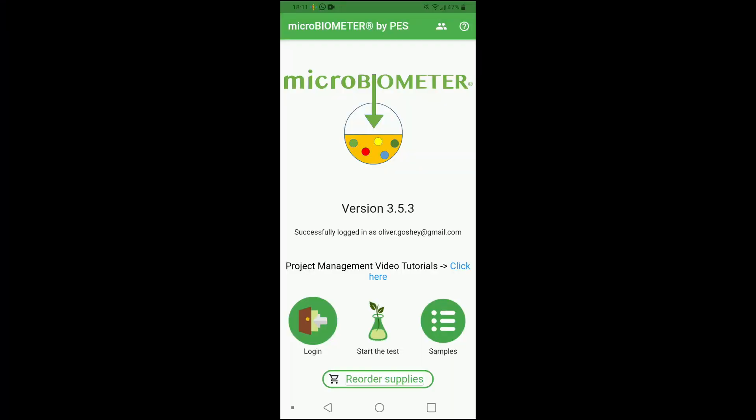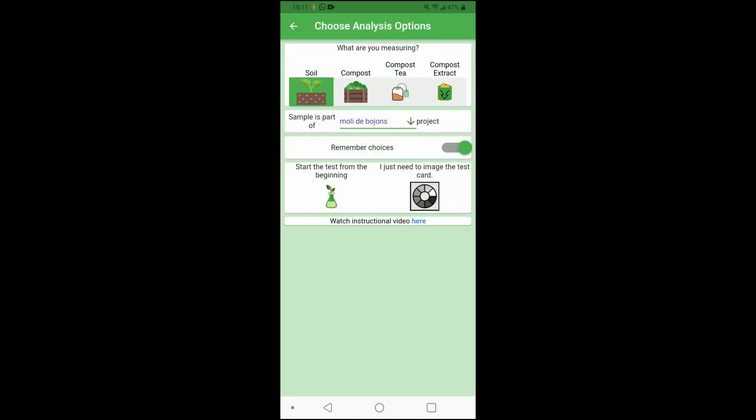Here we are on the home screen for the Microbiometer app — it's very simple to get started. All you've got to do is press the button in the middle: start the test. It gives you the option to start from the beginning, which walks you through all of the steps, including a great video that guides you through the whole process. But seeing as we've already done that, I'm just going to click on the button that says 'I just need to image the test card.'